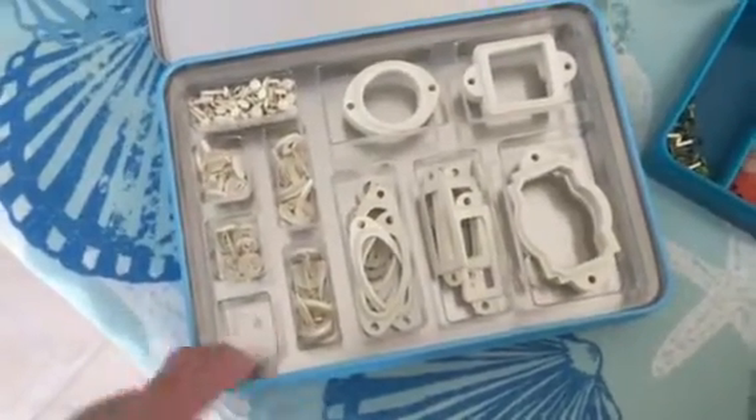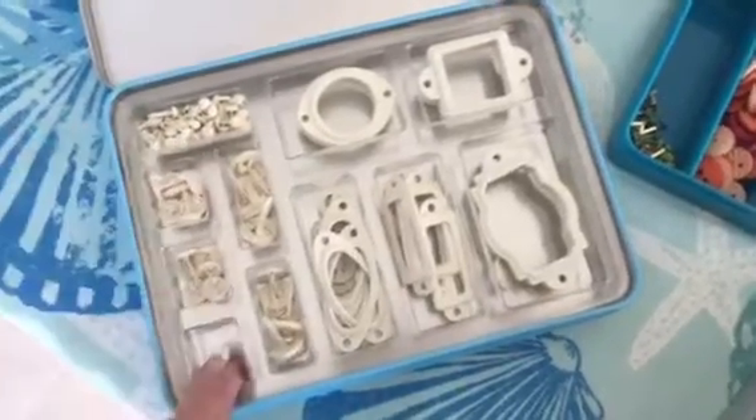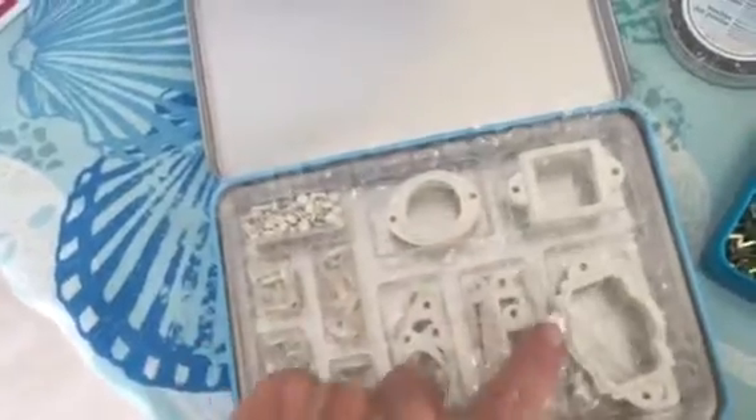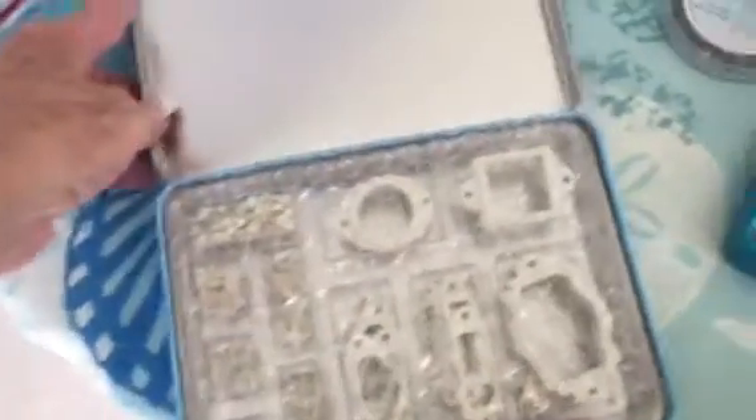Maybe more brads — probably more of these brads, because it looks like they're all the same. I may have used a couple of the brads out of here, but there's all those plates and stuff in white for shabby stuff.